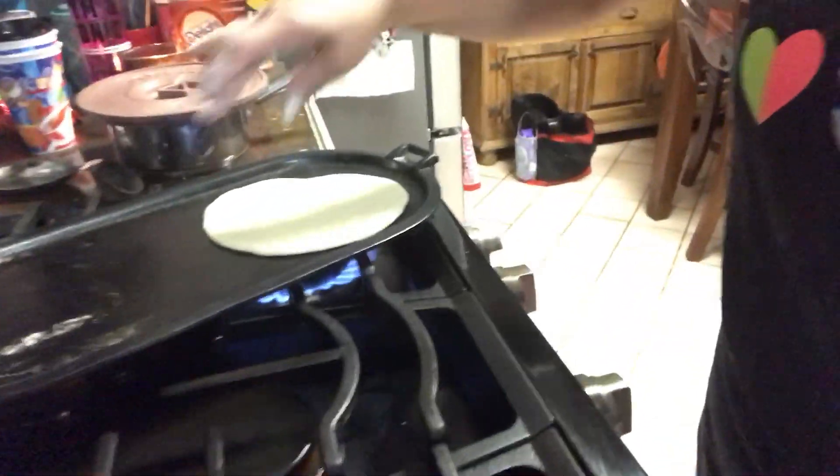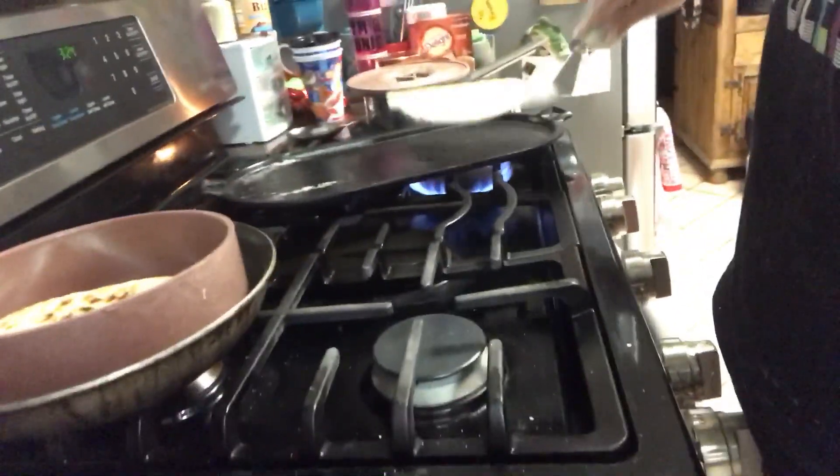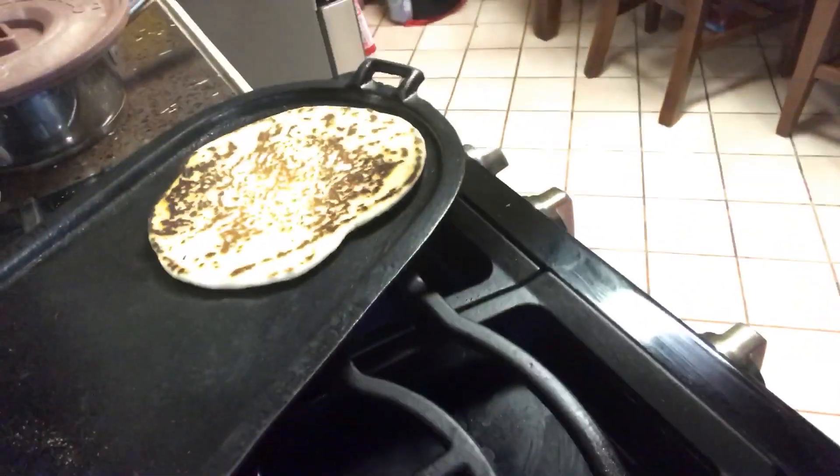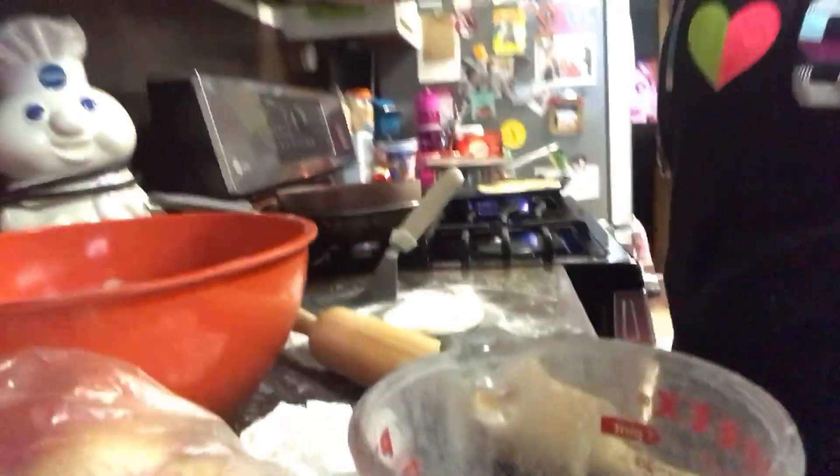Let's check. That looks like it's going to be burnt by the time I pick it up. Oh, look at that one — that one's a beauty! That's perfect. I think it's getting a little dark, but that one looks really good.